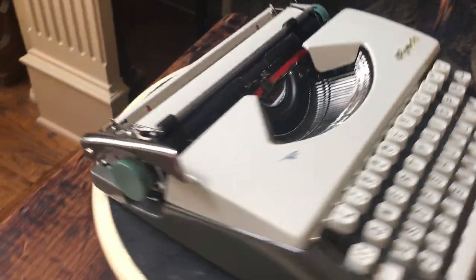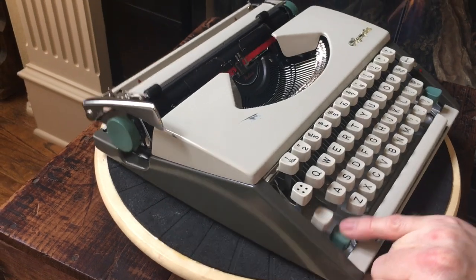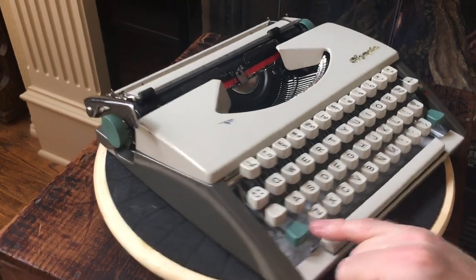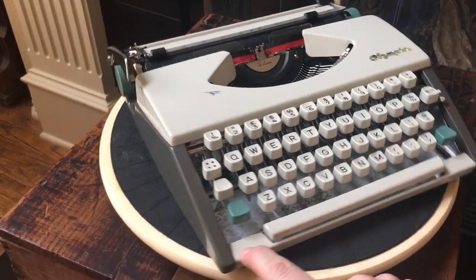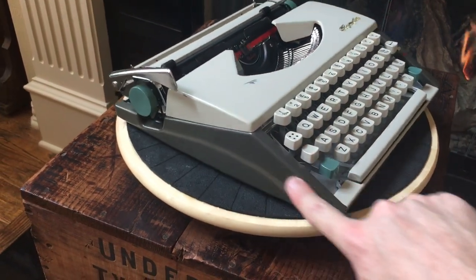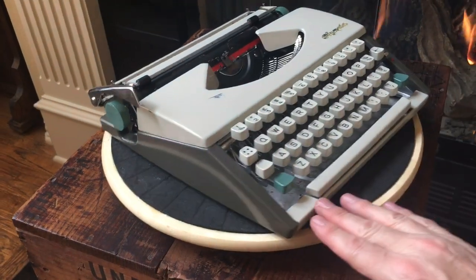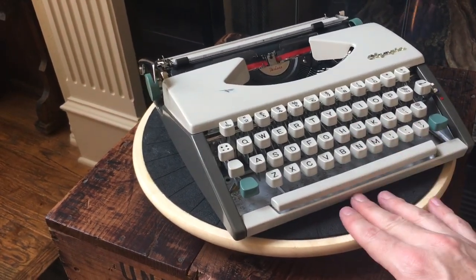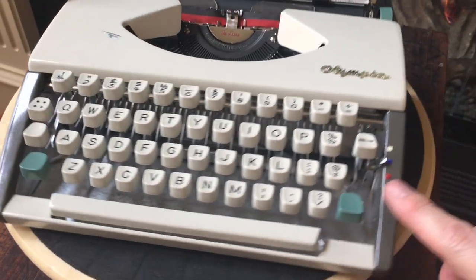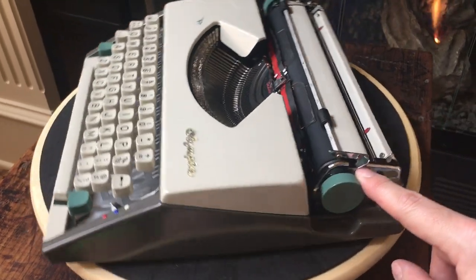It is a carriage shift, so it's about medium heft for an ultra portable. I like the color scheme on this — it has kind of dark gray, slate gray on the sides, cream color on the top, front and bottom, and keys. And it has these turquoise shift keys and turquoise platen knobs, so it has kind of a cool design.